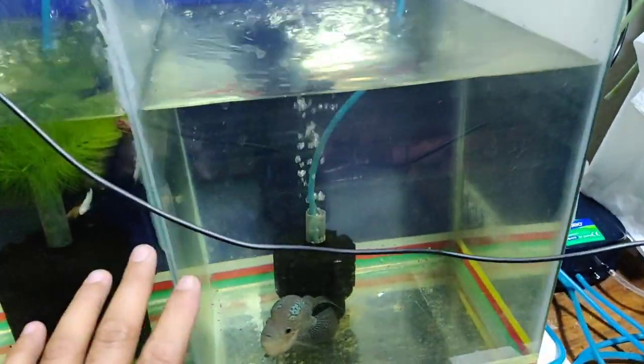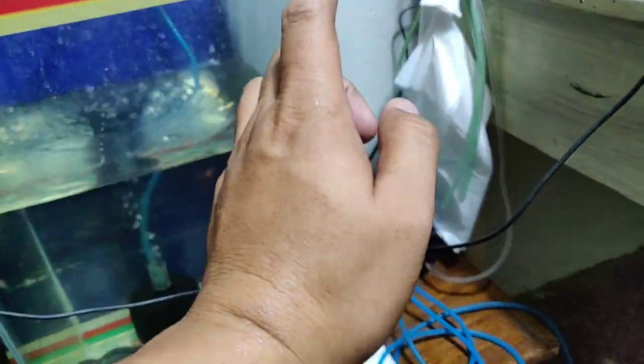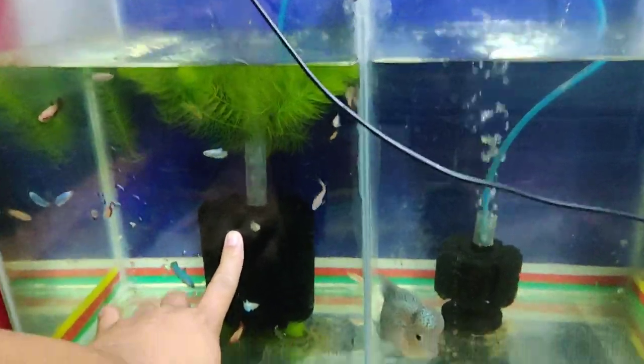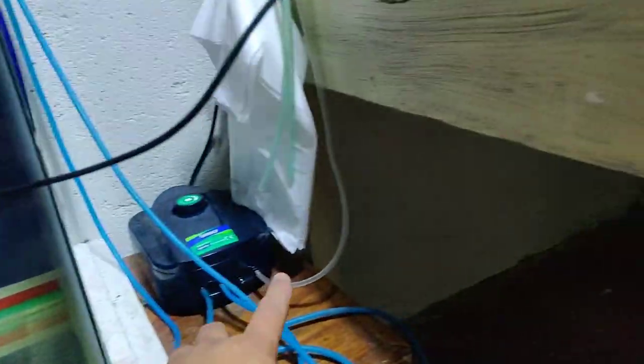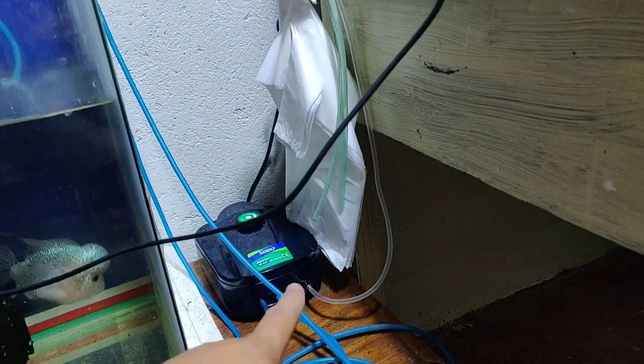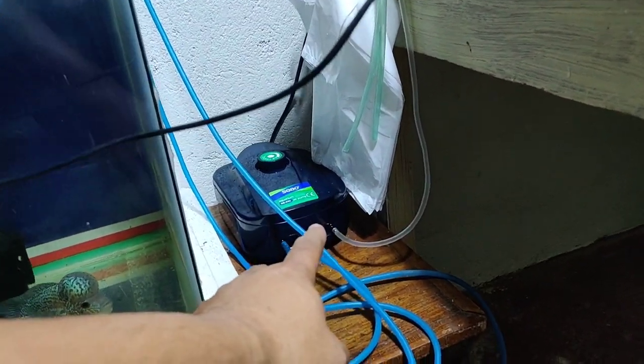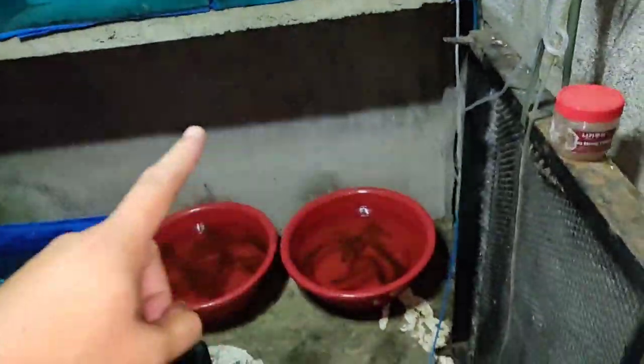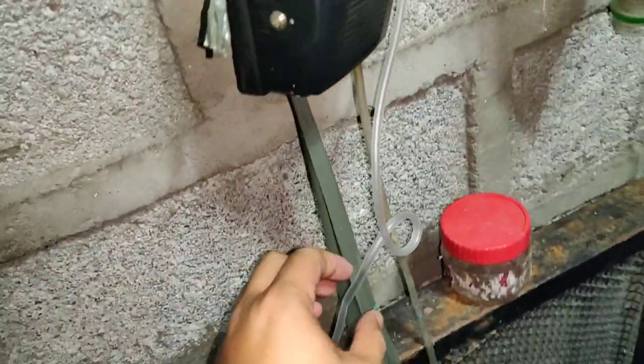We already tested the Sebo brand air pump. Now let me show you its actual supply — I connected it here to a filter, and let's go to the back of the house to check. From just one outlet of the air pump, it can supply three to four aquariums and one pond. Let's verify that the air is actually reaching multiple tanks.